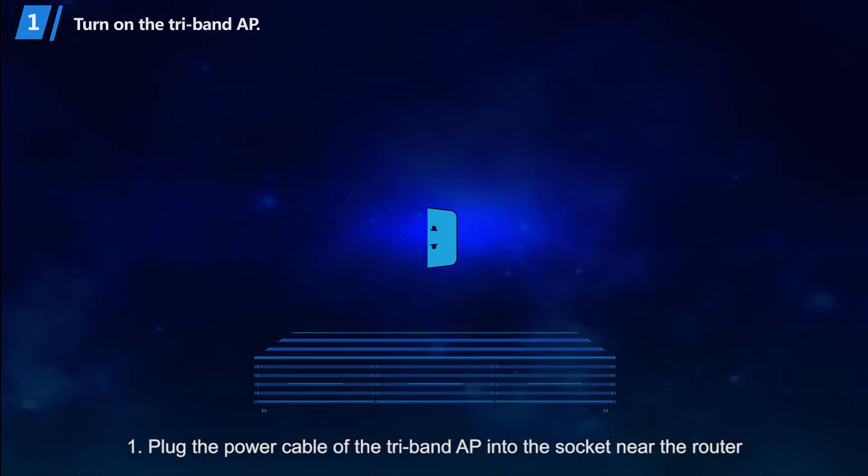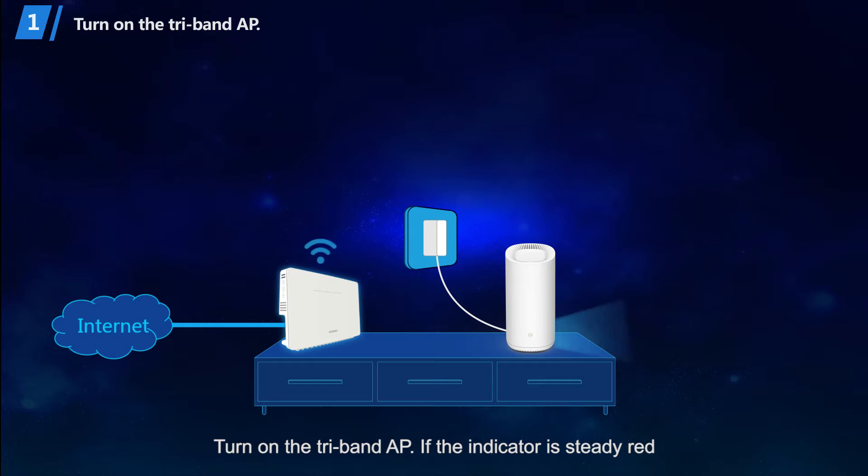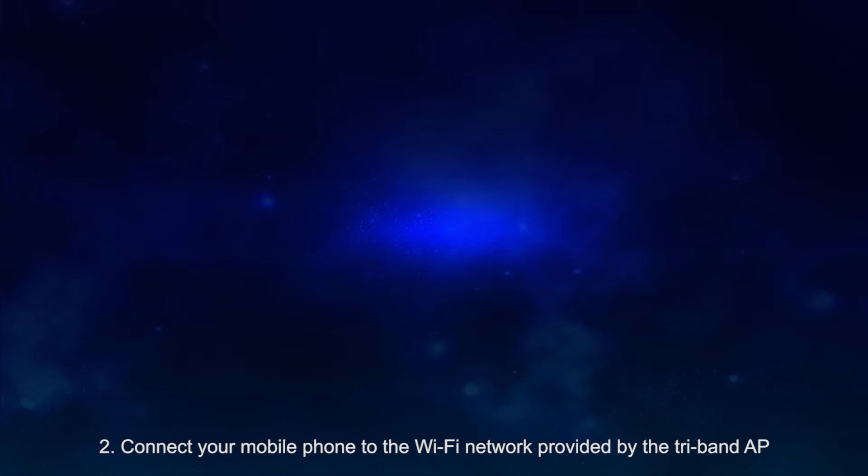Step 1: Plug the power cable of the TriBand AP into the socket near the router and turn on the TriBand AP. If the indicator is steady red, the TriBand AP is ready to be connected.